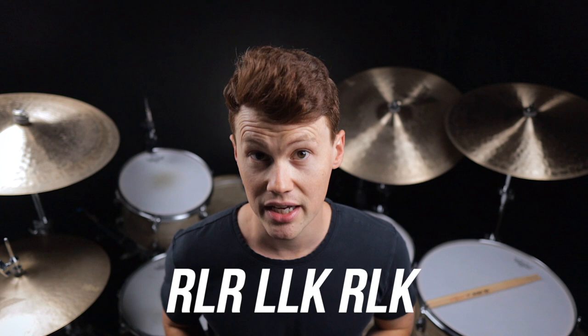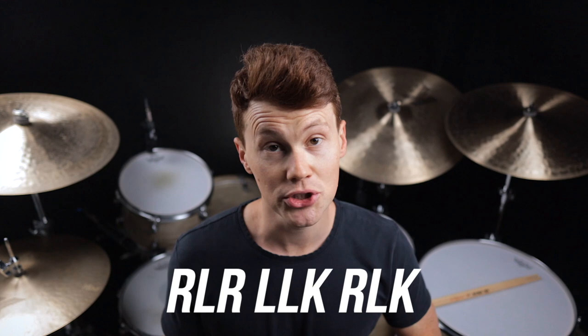For fill number three, we're going to take the sticking that we already learned in fill one and add a three-note grouping to it. So it's going to be right, left, right, left, left, kick, right, left, kick. This gives the fill a different feel and allows you to flip it in a bunch of different ways.